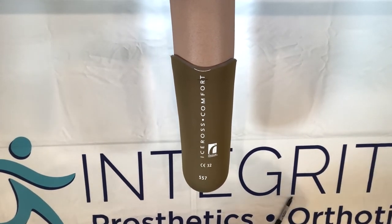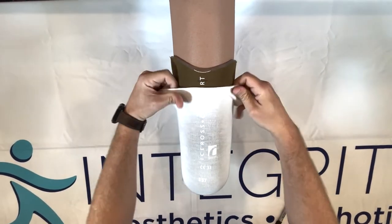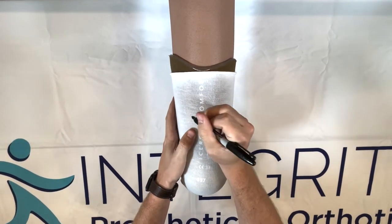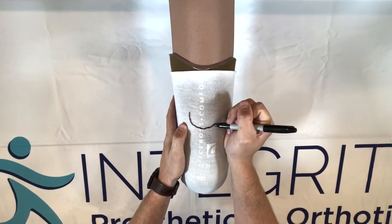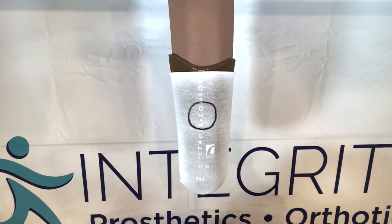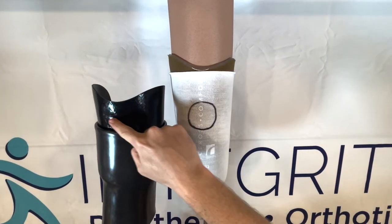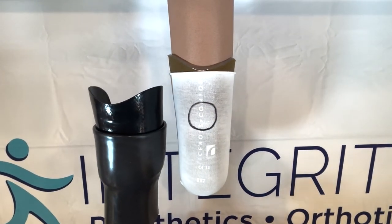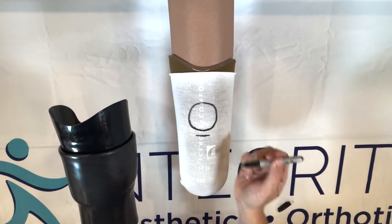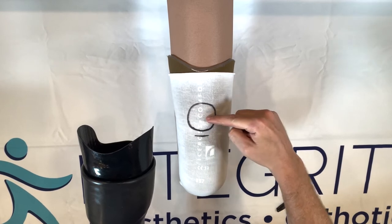I'm going to demonstrate by throwing this sock over so I can draw on it. We're going to pretend this is the kneecap here. The kneecap is a good depth gauge. On all of our sockets you'll notice there's a little indention — we want that indention to be right under the kneecap. We want this socket trim line to finish right about here.